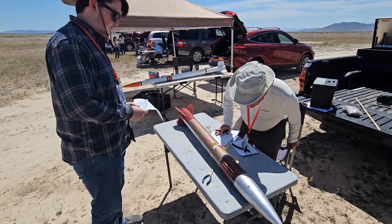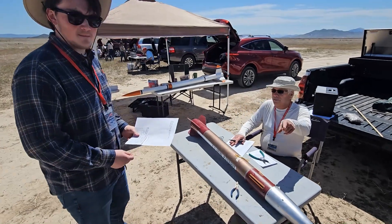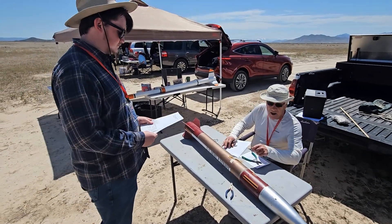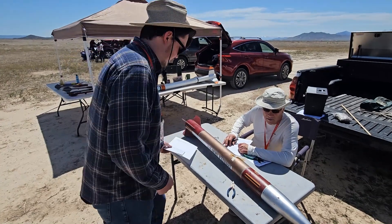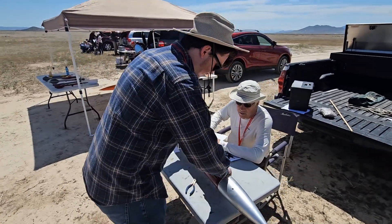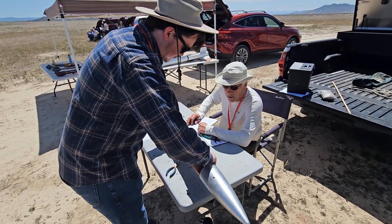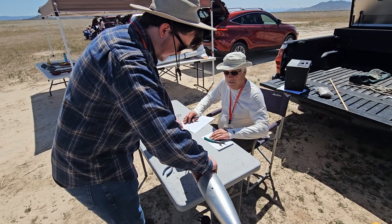Before he can fly, he had to take another written test. At our club, this can be taken during the monthly meeting or at the flight. He had to make arrangements with the NAR advisor in our club for testing. Once he had passed the test, all that remains is the flight. His rocket must pass inspection by the NAR advisor prior to the flight. The advisor will likewise observe the flight and inspect the rocket after recovery to ensure that he has met all the requirements for Level 2 certification.